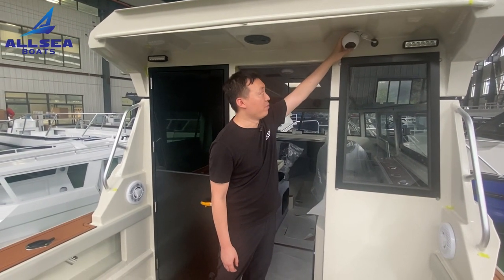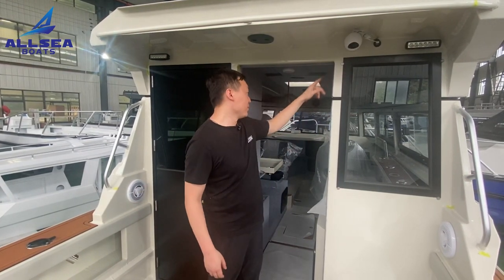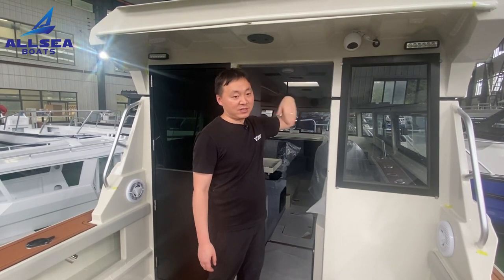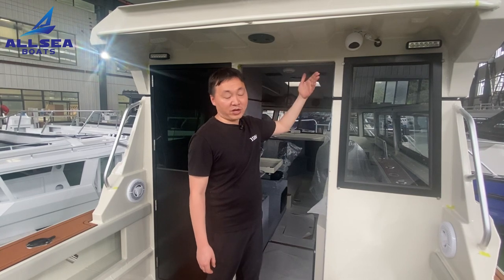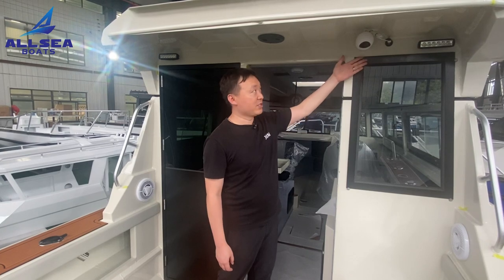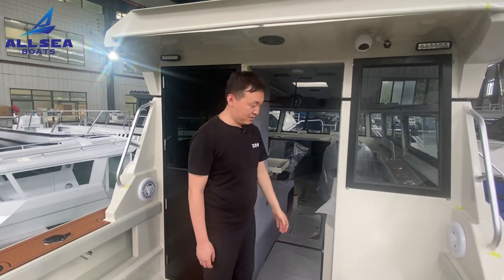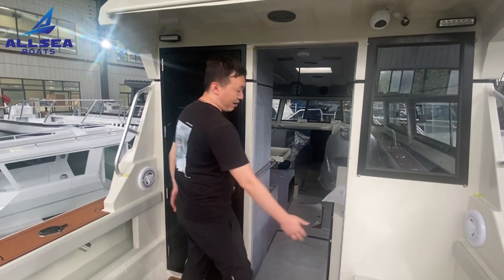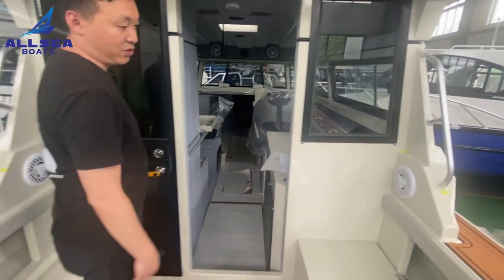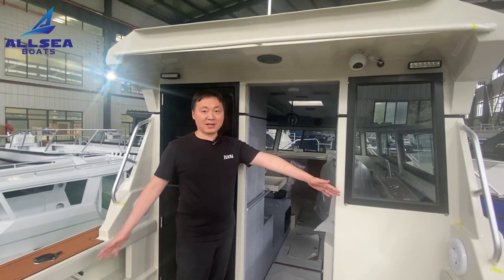On the roof there are two backlights, and this customer also installed a TV. It will help when you are reversing — you can see from the screen here. It also works for recording family moments or for security use. You could also find there are two speakers in that space, so when people have a party they can enjoy some music here.